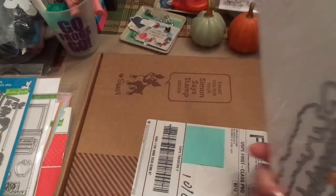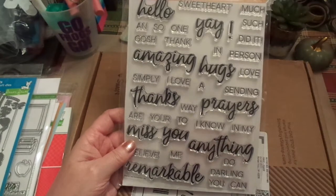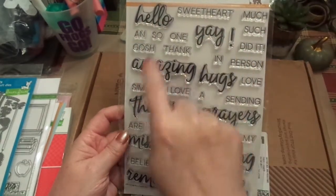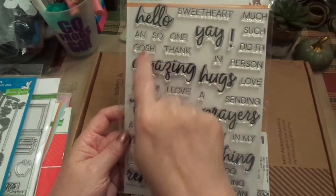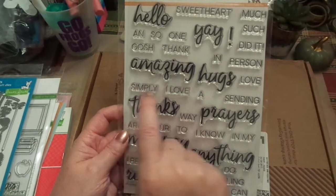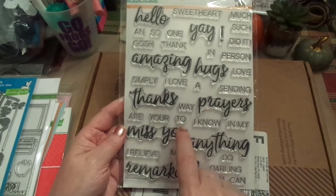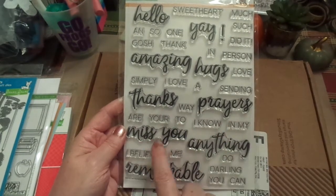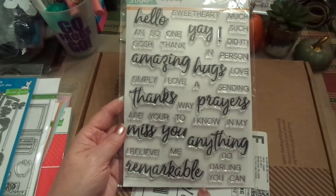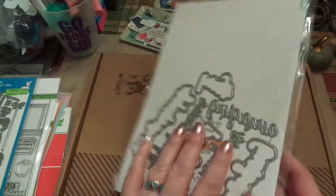Now, this is a beautiful set of words. I absolutely love this — it's by Simon Says Stamp. It has sentiments like 'Hello sweetheart,' 'In person,' 'Love,' 'Hugs,' 'Amazing,' 'Simply,' 'Sending,' 'Thanks,' 'Prayers,' 'Miss you,' 'I believe,' 'Darling,' 'You can,' 'Remarkable,' and more. It comes with the dies. I am super excited about this.